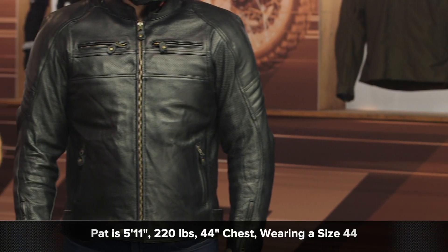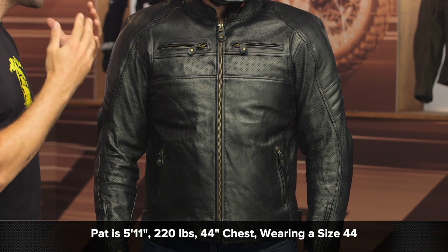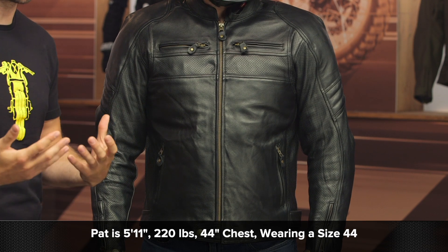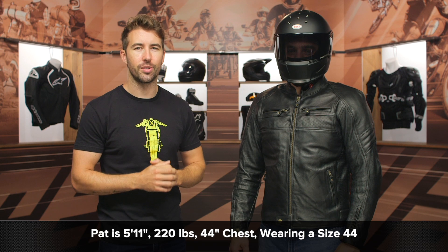Now before I get too long-winded with the features, I want to talk about Pat's overall fit. He stands at about 5'11", 220 pounds, and has a 44-inch chest. He is currently wearing a size 44 in this jacket and it is fitting him spot on. So if you've got your measurements, reference the sizing chart — especially that chest measurement — and you should be all set.